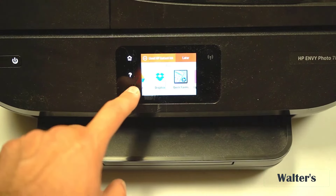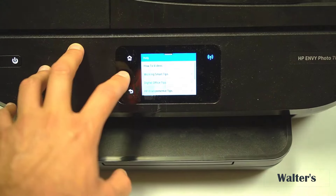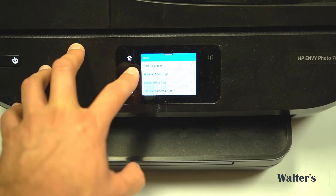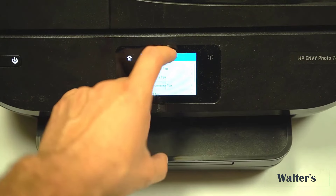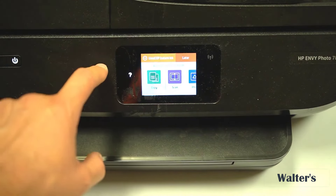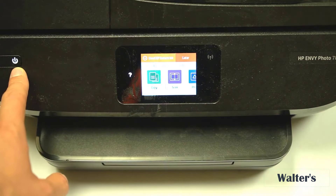On the side here there are more touchscreen buttons. You can click this back button, and if you need help you click this question mark, which has tutorials and how-to videos. It also has a walkthrough if you scroll down, and over here is the home button — click that to go directly to the home screen.